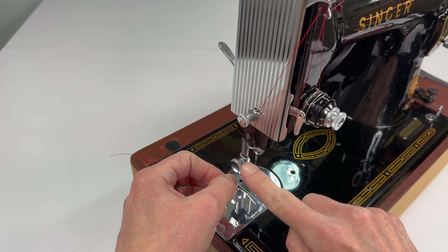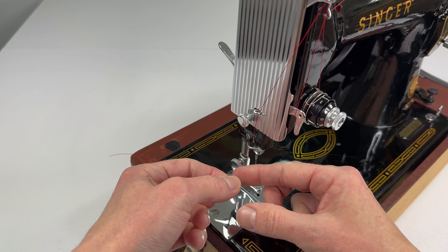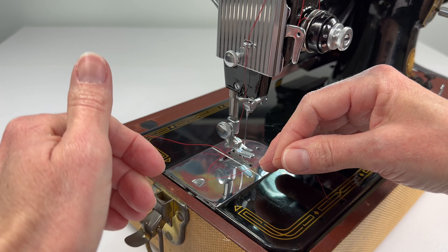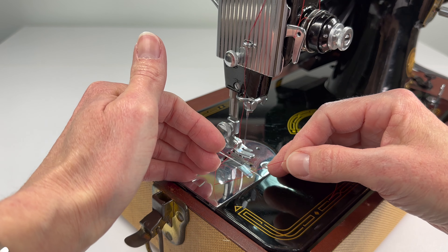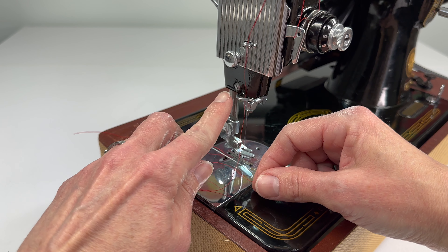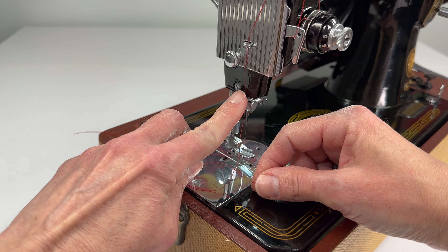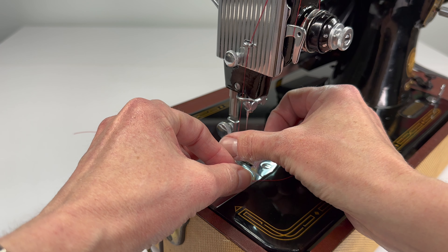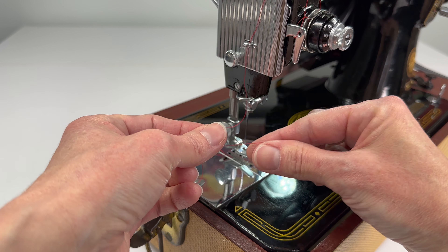Now down here is another thread guide and you can feed it right behind it like that. This might pop out when you're threading your needle — don't worry, you can put it back. So the last thing we have to do is to thread our needle. The needle is threaded from the outside in, or left to right. You can remember that because this thread guide is here — your thread's coming down, it's going to meet the needle on the left side.